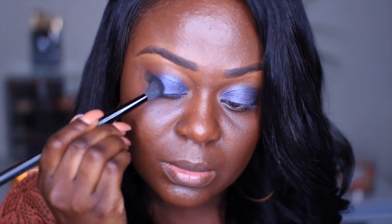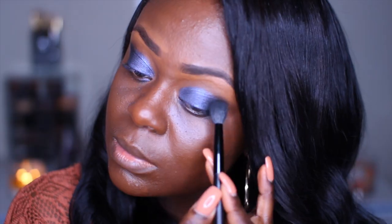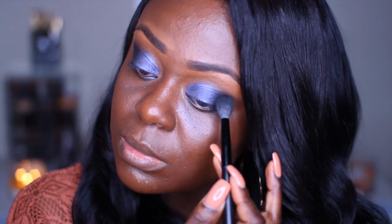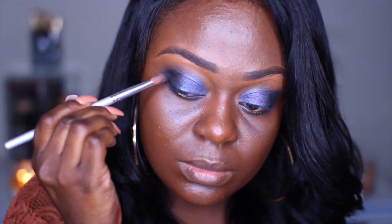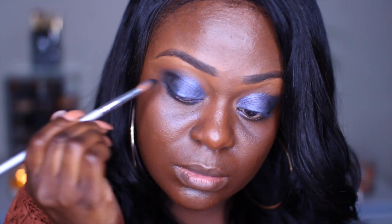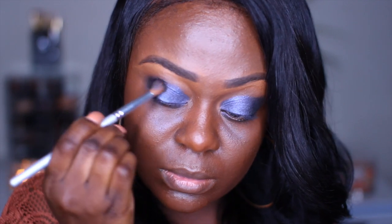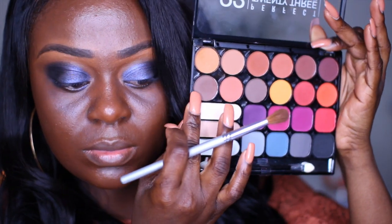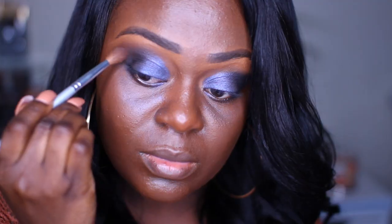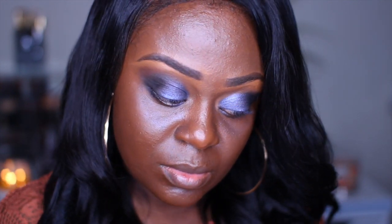I'm using a large blending brush to help gently pack that onto the outer corner. Then I'm gonna go back with a blending brush and just gently blend all the colors together, smoking up the corners of the eyelids. Then going back with the same color I used for the transition, I'm gonna use that to further blend out the corners of the shadow.